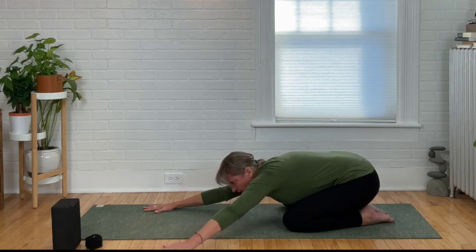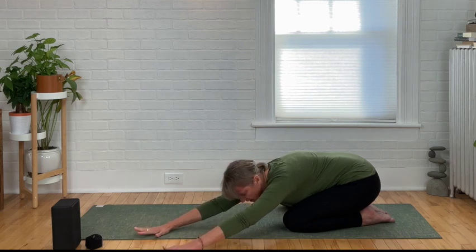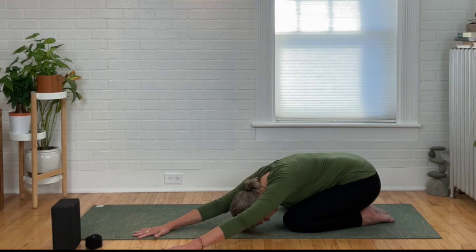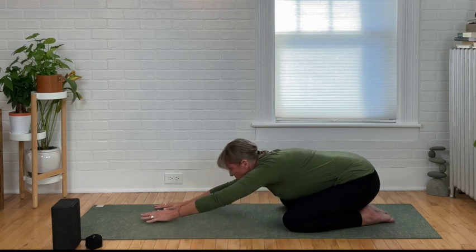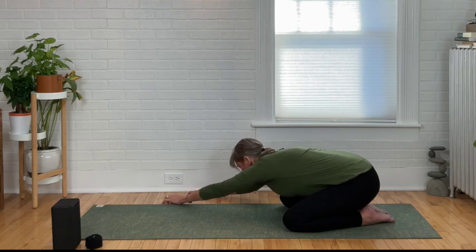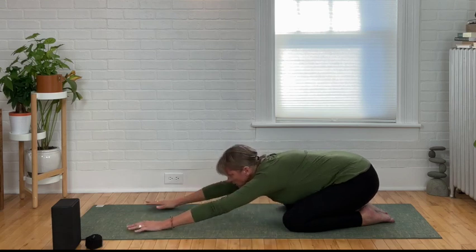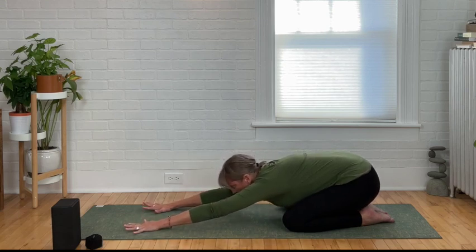Let's start to walk our hands over to the left, keeping the buttocks right where they are, and stretch the right side of the body. Coming back to center, let's make our way to the other side, stretching the opposite side of the body. Yoga is always about balance — you stretch one side and stretch the other to balance you out. Come back to center in extended child's pose. Push down on all those fingers.